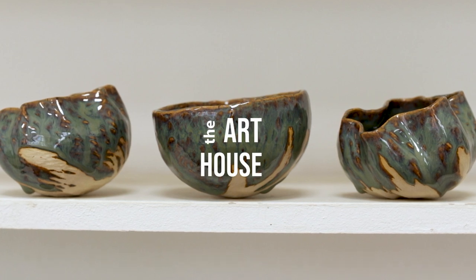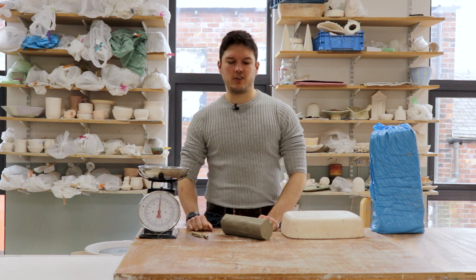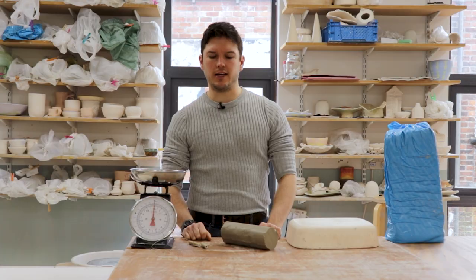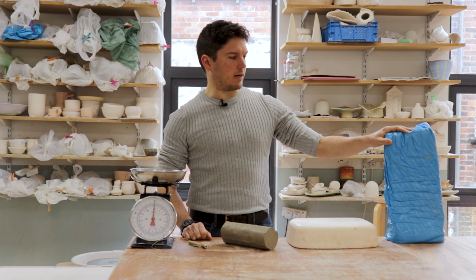Hi everyone, welcome back for the first of our instructional videos in this series. This episode I'm going to be demonstrating how to prepare clay to make it suitable for use.